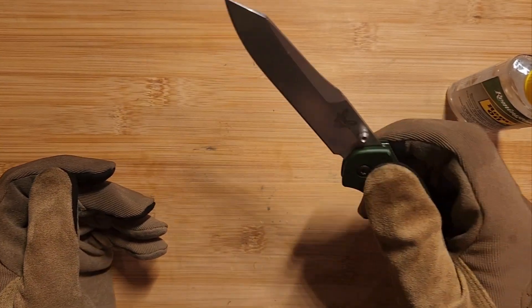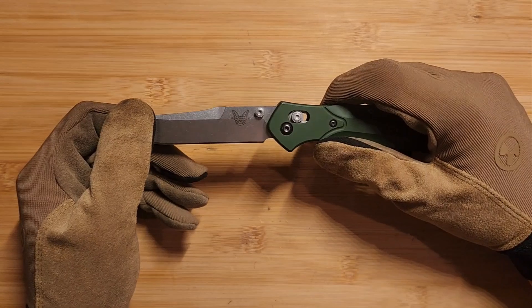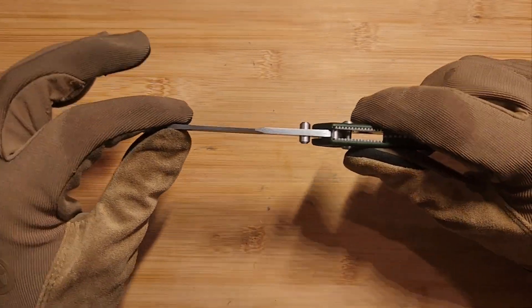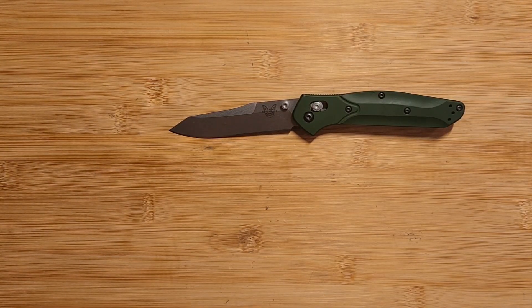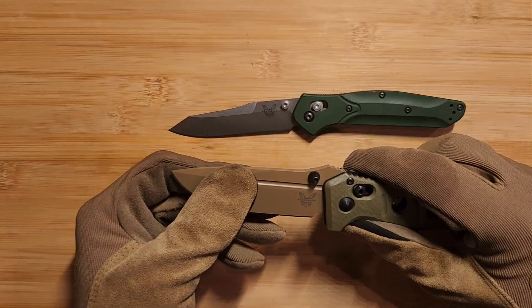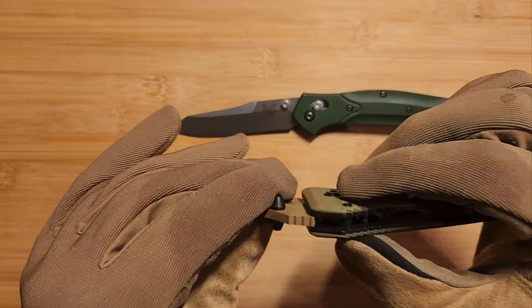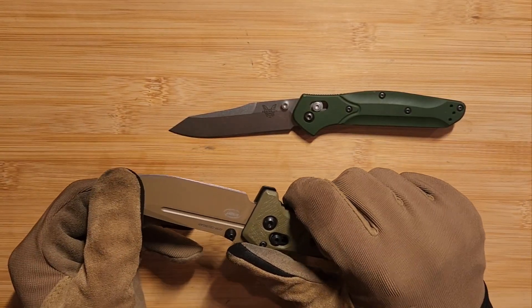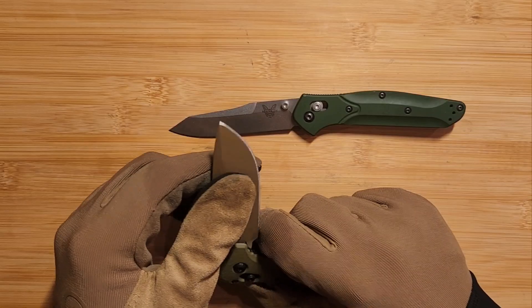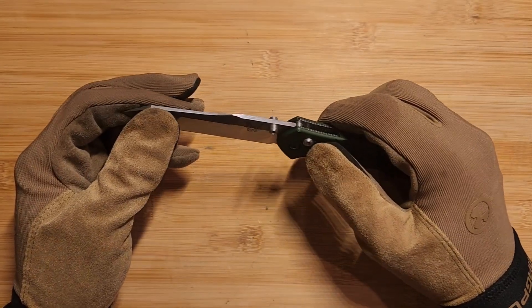With crossbar lock knives, after using them for a while they'll develop a little bit of blade play - either horizontal, which is side to side, or vertical, which is up and down. The mini Adamus is notorious for having some vertical blade play, which is not good - that's kind of a flaw in design because the crossbar lock does not engage all the way onto the actual stock of the blade. Vertical blade play can be dangerous because the knife, when you're putting a lot of pressure on it, could disengage and close on your fingers.